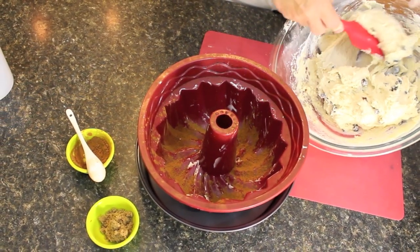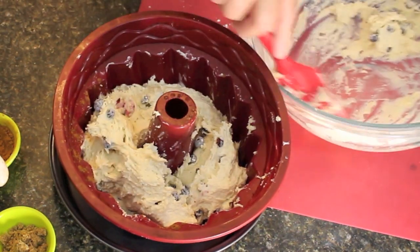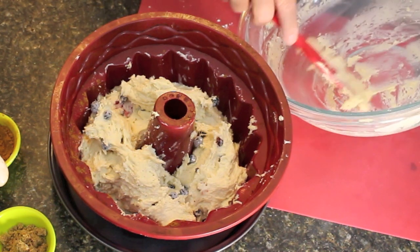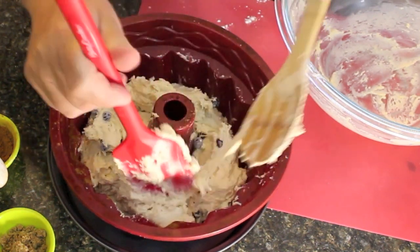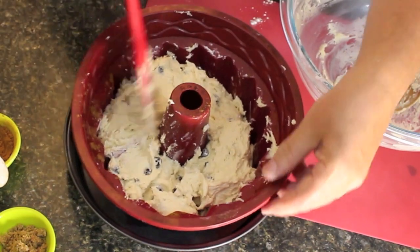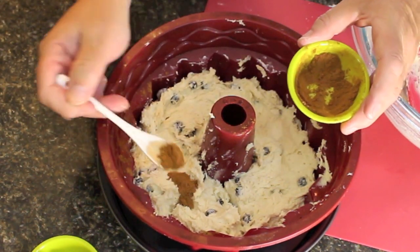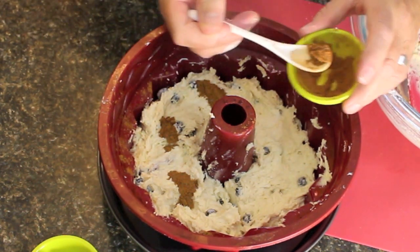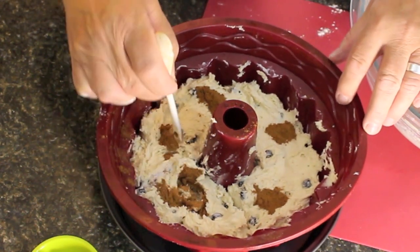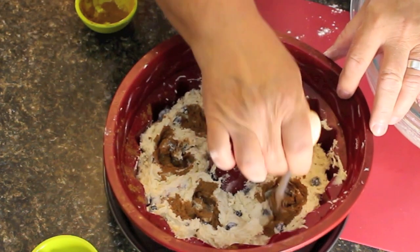Now we're going to scoop our dough and put it into the pan. This dough doesn't run — it has a really nice firm texture, almost like a cobbler batter. Just evenly put all the dough around your bundt pan and smooth it out lightly until it's even on the sides. Then go back to your cinnamon, put little dollops in different areas for a swirl through the batter, and take the back of your spoon and swirl it down through so the cinnamon goes through the batter and the blueberries.